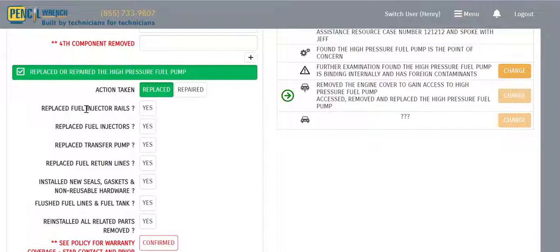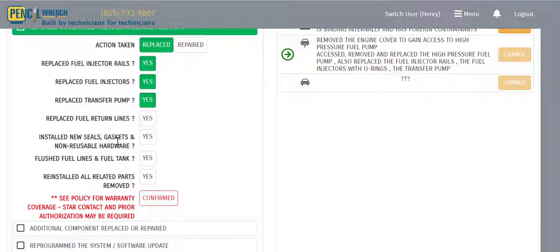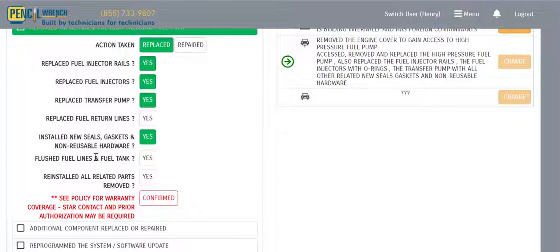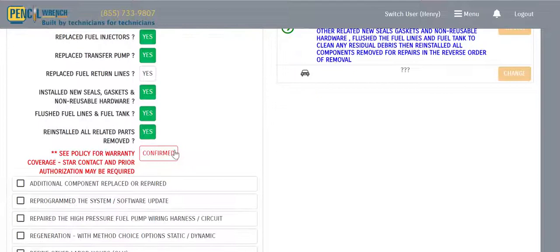We know other items in this component could also need replacing, so we ask the tech: did you also replace the injector rails? Yes. Did you replace the injectors? Yes. Did you replace the transfer pump? Yes. Did you replace the fuel return lines? No. Did you install new gaskets and non-usable hardware? Yes. Did you flush the fuel lines and fuel tanks? Yes. Were all removed parts installed in reverse order? Yes.